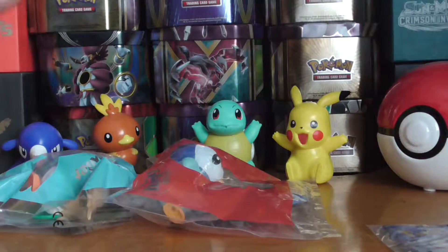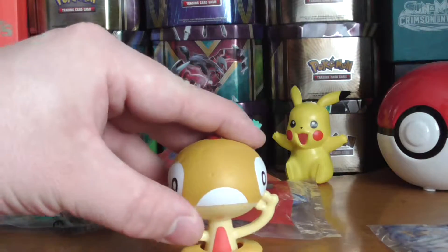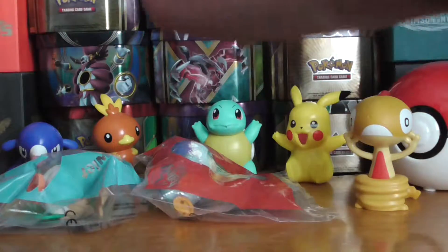Let's see what this does — I think it just goes there and then jumps. And we've got a Crabrawler.